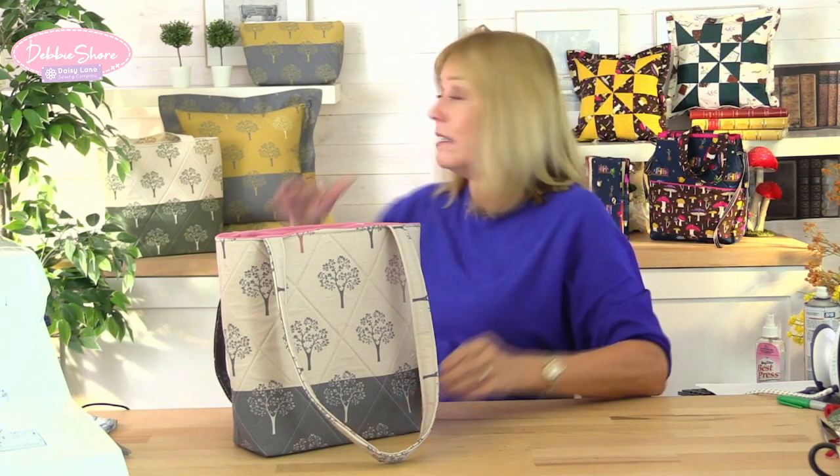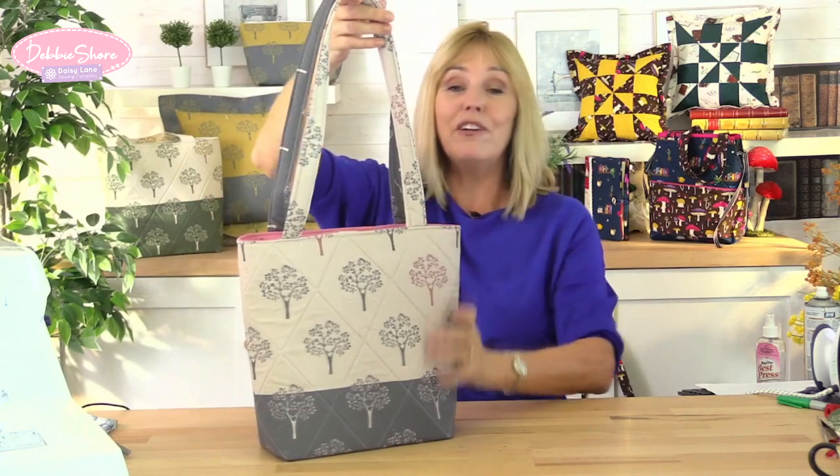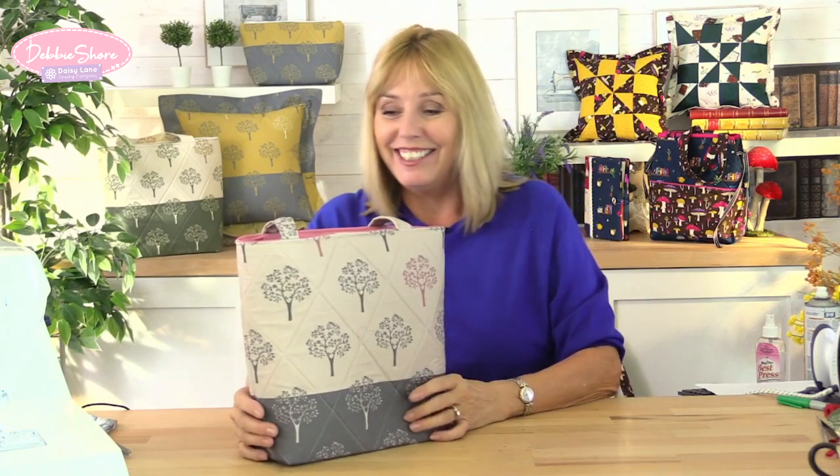The bag behind me is exactly the same size but the balance of the two different colours is a little bit different — the darker colour is shorter on the bottom, and the handles are a lot longer too, so if you prefer something to throw right over your shoulder you can measure and accommodate as you wish. I've put all the cutting instructions in the description below, so go out and choose your fabric, cut out your pieces, and we'll get sewing.